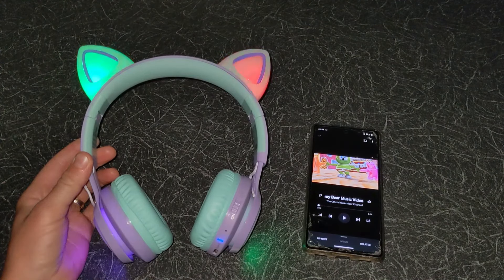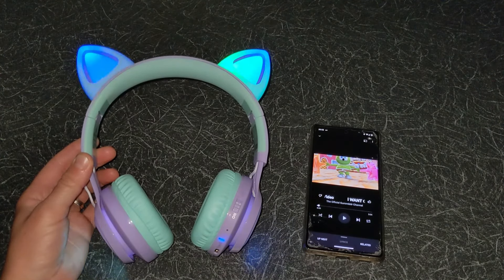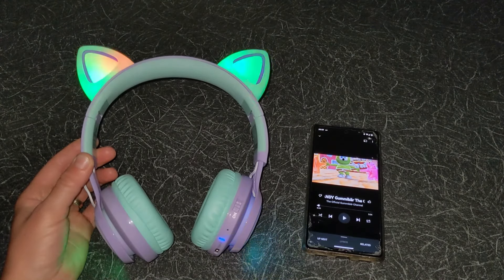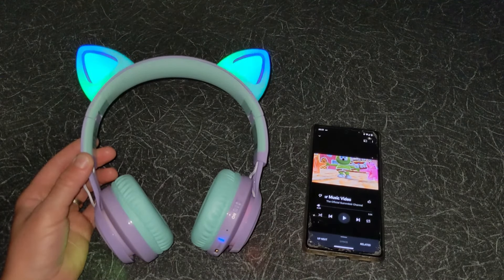Overall these are excellent over-ear design headphones. Their design makes them fun for kids and they have great sound quality, making them good for listening to songs and watching movies. The buttons are very easy to use. They have volume control of 85 decibels to protect your child's hearing, and a built-in microphone which can be useful for remote learning. If you have any questions please leave a comment below the video. With Quick Tips 2, knowledge has no limits.